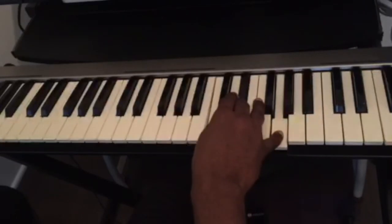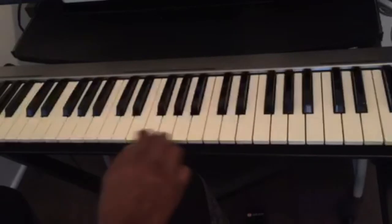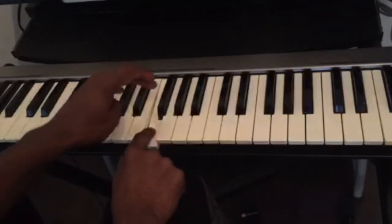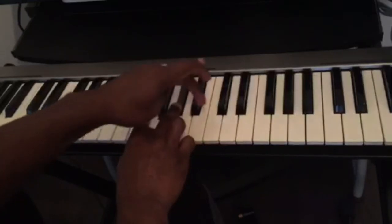Let's say I want to play the F minor chord. This is F — we count three half steps: one, two, three, and then four half steps: one, two, three, four. That's F minor.